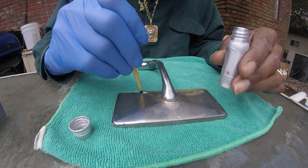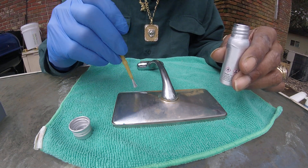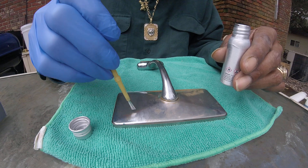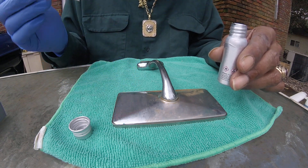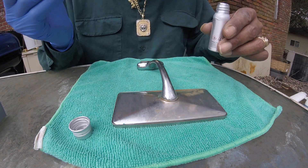It did the whole thing — not all the way, but it's close enough. We'll see how that did when it dries. Now I'll put it beside the chrome.